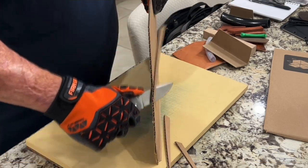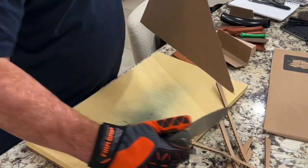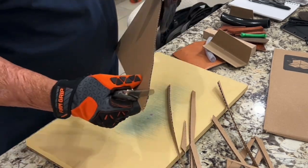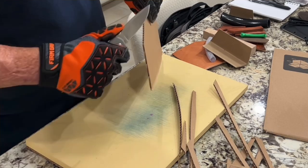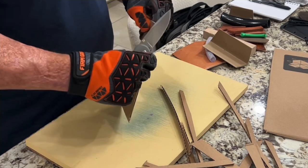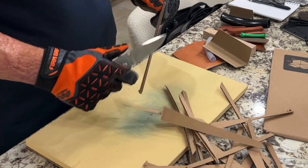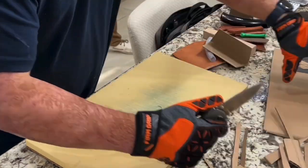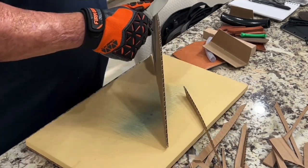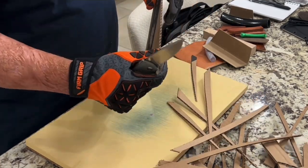The knife came surprisingly sharp out of the box — it was almost hair-whittling sharp. Even though it's a little thicker behind the edge than I like, keeping a nice sharp edge on it, it's going to perform pretty nicely for the majority of things you cut, especially cardboard unless it's very dense triple wall or double wall cardboard, where it may give you a little bit of a struggle. But the way it sits right now and as sharp as it came, it was blasting through this. I'm just hoping the S35VN is done right and it holds up.